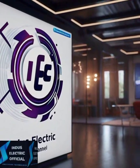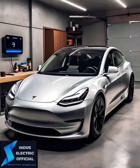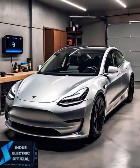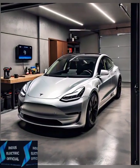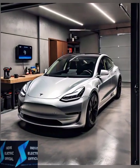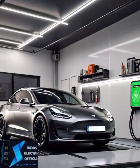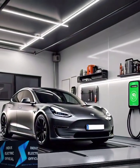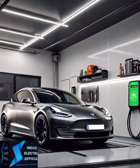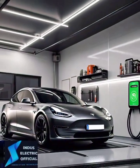Hello everyone. Welcome to our channel, This is Electric Official. Owning a Tesla Model 3 is a game changer when it comes to driving an electric vehicle. But figuring out the best way to charge your Tesla, whether at home or on the go, can be tricky. In this video we will give you a simple, easy-to-follow guide to ensure your Tesla Model 3 is always ready to go. No matter where you are, let's dive into the essentials of charging so you can focus more on the drive and less on worrying about power.